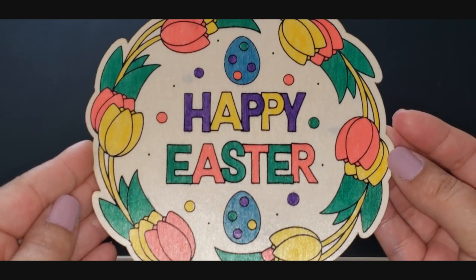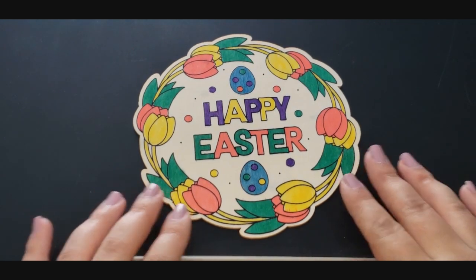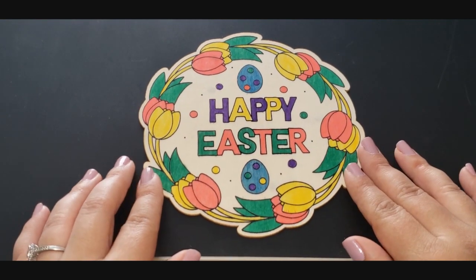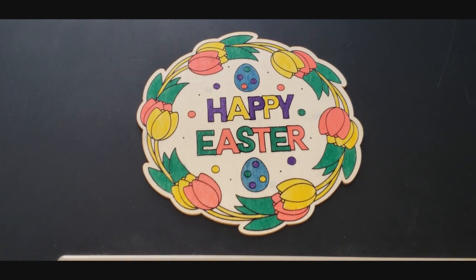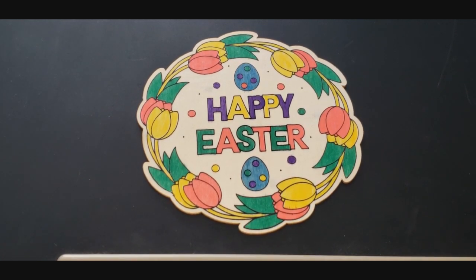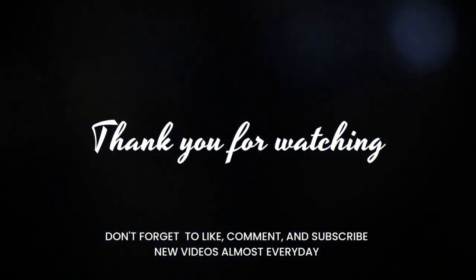Anyways, you guys, what do you think? I think it turned out alright. You can really barely tell the difference in those two colors. Anyways, I hope you have a wonderful Easter if you celebrate, and if not, I just hope you have a wonderful day. Thank you for being patient with me as I took a hiatus for family reasons, death in the family, illness, and COVID reasons. I hope to see you guys again very soon. Bye!